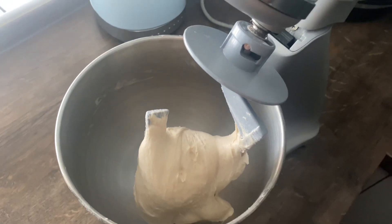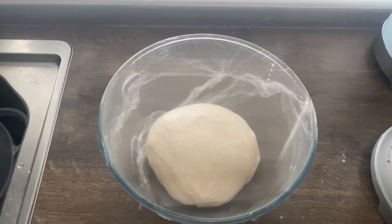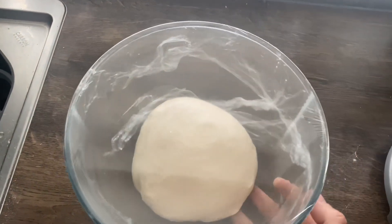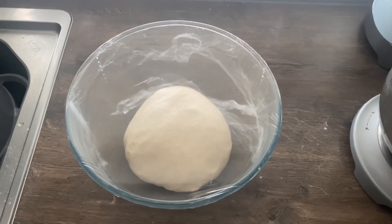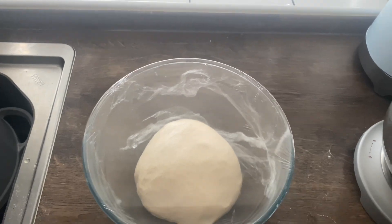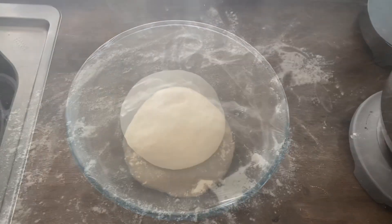It's nice and springy. I've removed it from the bowl, thrown the dough into a lightly oiled glass bowl, tightly wrapped it in cling film, and I'm going to leave that for about four hours until she doubles in size. Fingers crossed!